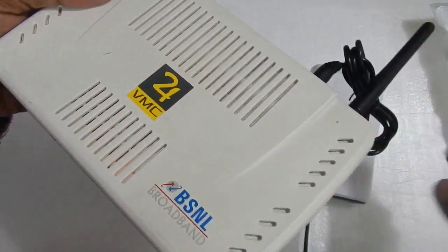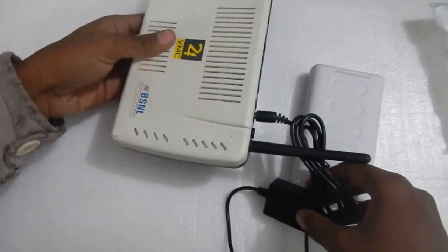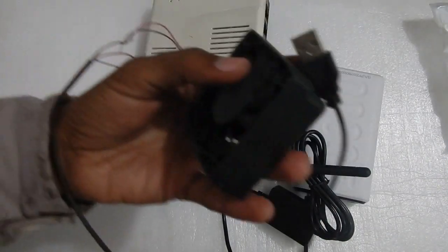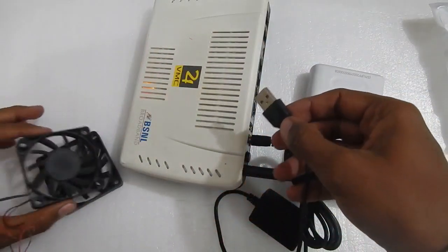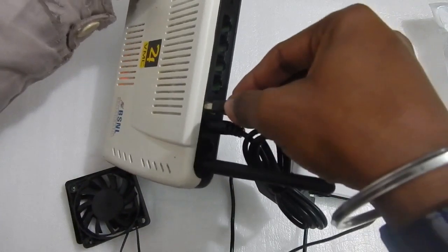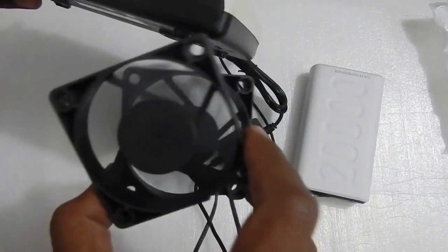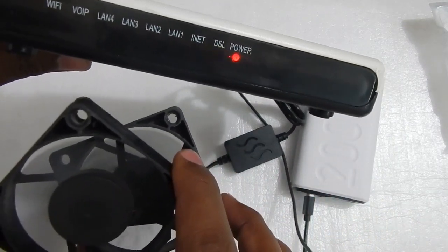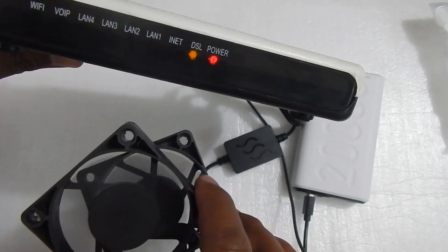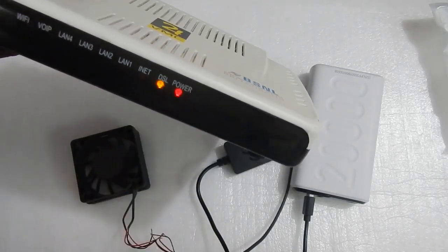Let me plug in an extra load into the modem and see whether it can handle it. I've got a USB port at the back, so I'm going to plug in a USB fan because I like to run a USB fan with the modem sometimes in summer. I've got two USB fans — let me plug them in and see whether the unit shuts off. Both fans are spinning and the power bank is still holding the modem running without turning off. This modem takes a little less than 1 ampere at 12 volt.